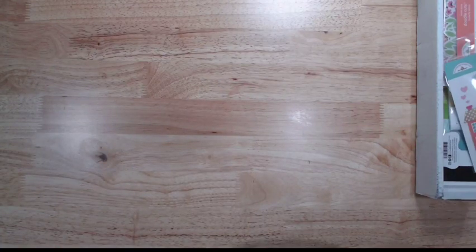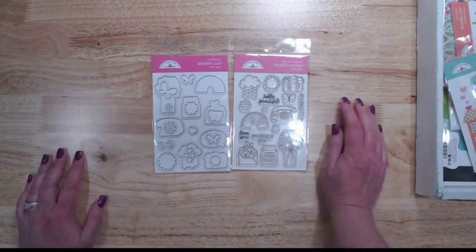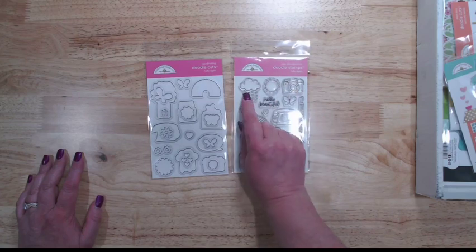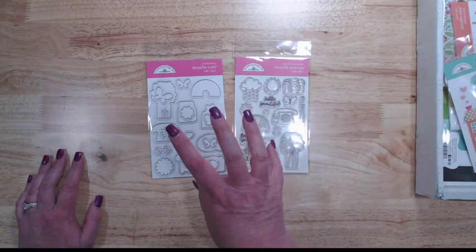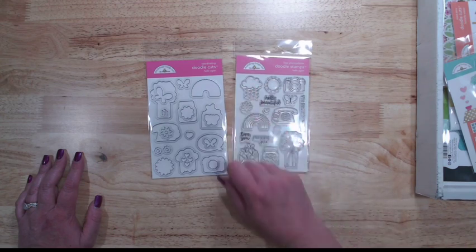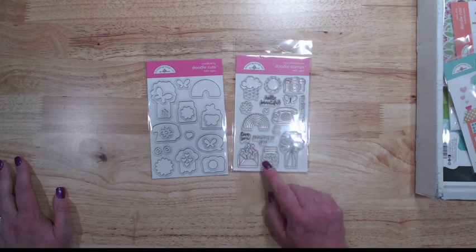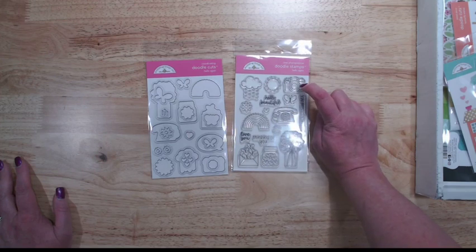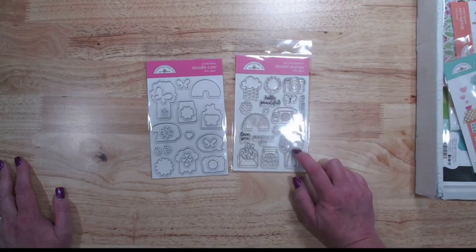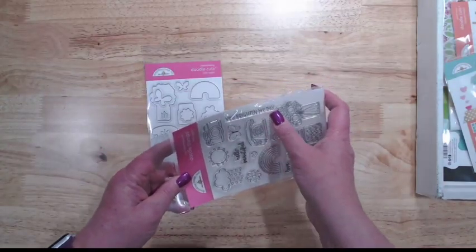Let's get into the collection itself. First up we have the doodle stamps and the doodle cuts — these are the coordinating dies for the stamps. We've got a cute little rainbow cloud with little hearts, which immediately made me think of the Over the Rainbow line. We've got butterflies coming out of an envelope, a jar of hearts, a cute little rainbow, an adorable phone, a camera, a little sunshine, and a flower vase full of flowers. There's also a sentiment: 'you brighten my day.'